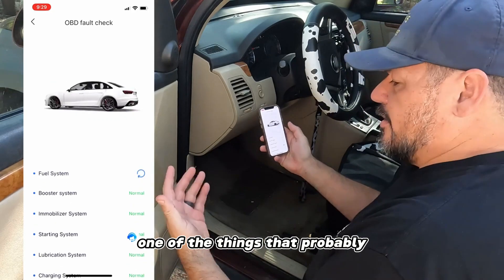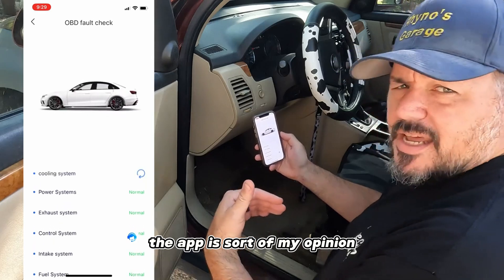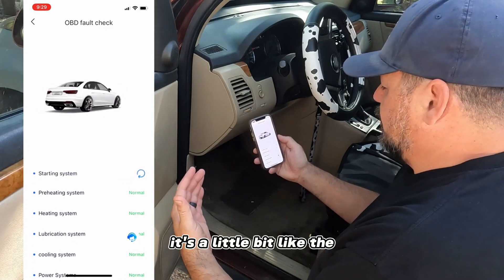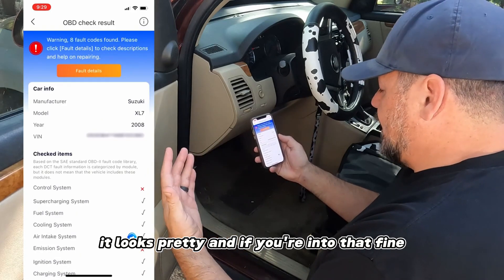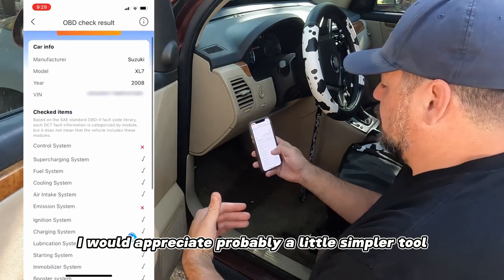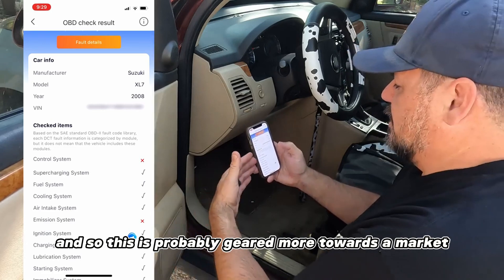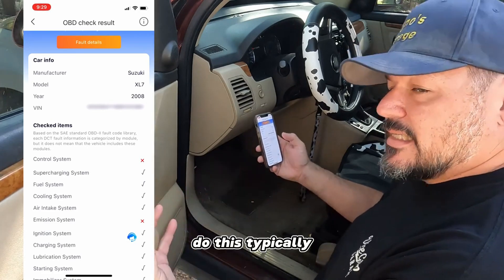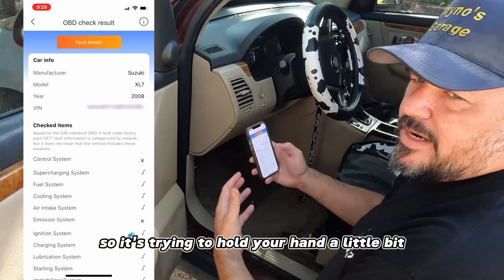I'll say the app is, in my opinion, kind of unnecessarily complex - a little UI-heavy. The animations look cool and pretty, but I'd appreciate a simpler tool. I'm a simple guy who just wants to get things done. This is probably geared toward people who don't typically do this and don't understand how everything works, so it's trying to hold your hand a bit.